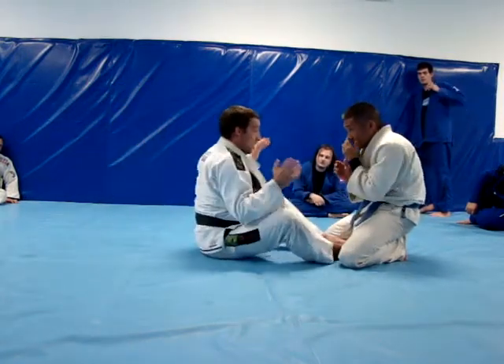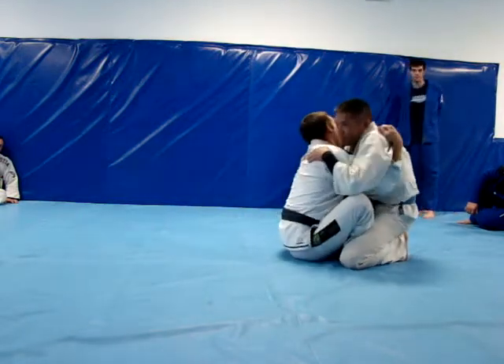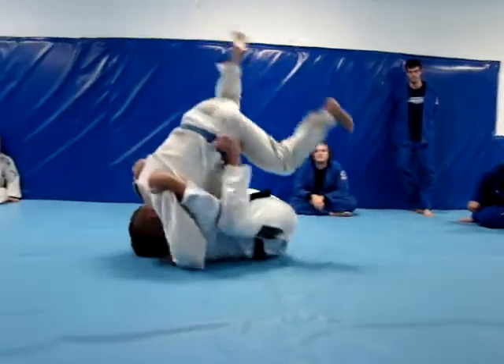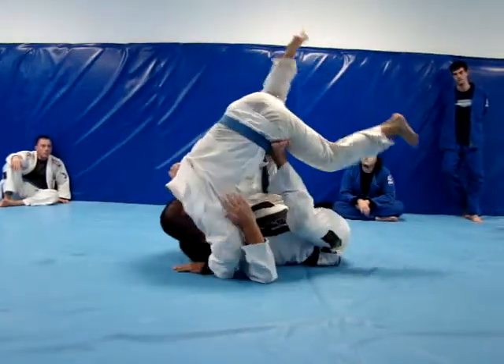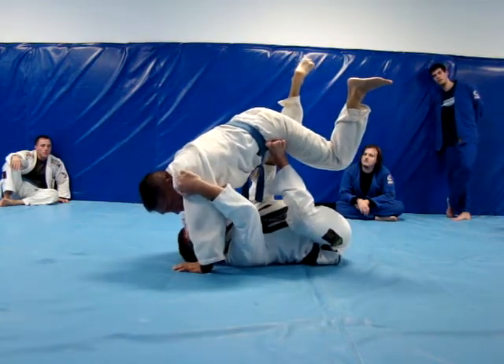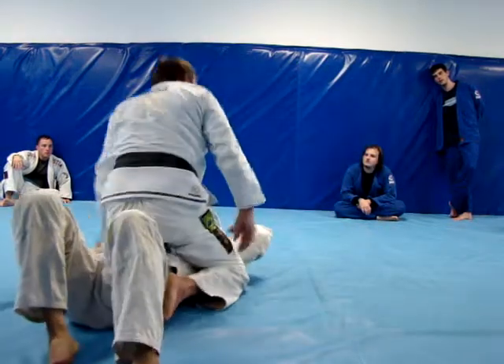So what's going to happen? We're hand fighting, I break and I get close like this. Now when I get here, I'm going to launch him up and I'm going to put my feet on his hips. My feet are going to be on his hips. When my feet are on his hips, he can put his hands on the ground and I go right over the top.